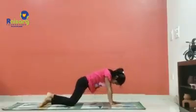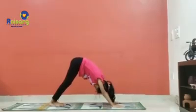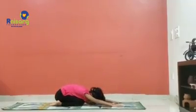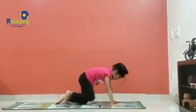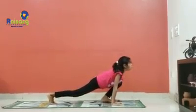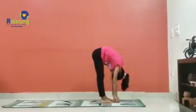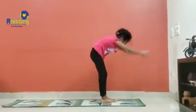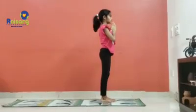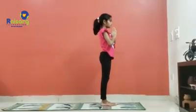Bhujangasana. Parvatasana. Shashankasana. Left leg forward — Ashwasanchalan. Padhasthasana. Hastottanasana. Namaskarasana. With this we complete the 24 steps of Surya Namaskar.